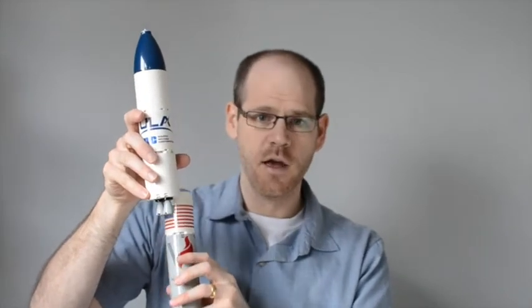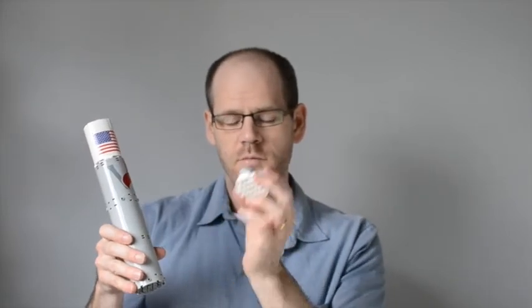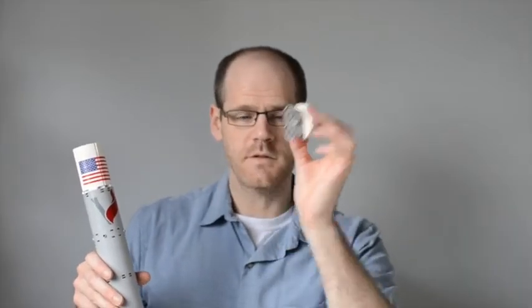What happens with the main booster is we can disassemble the two BE-4 engines. The way that United Launch Alliance thinks their Vulcan rocket will work is that the engines will fall down, deploy some sort of a heat shield and parachute system, and maybe be picked up by a helicopter or something like that.